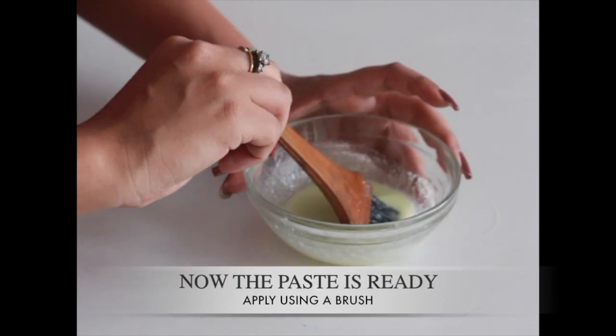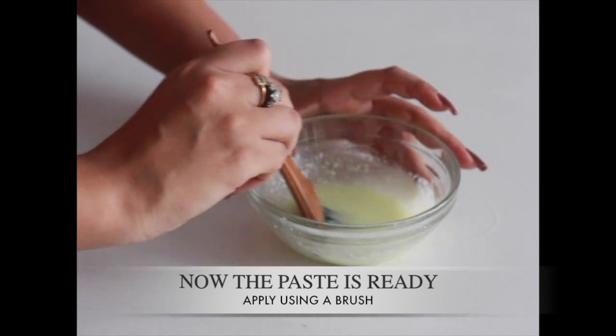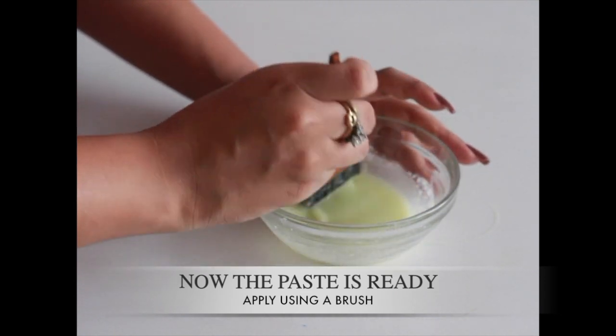The Japanese milk wax is now ready. Apply the warm paste onto the area where you want to remove your hair from.